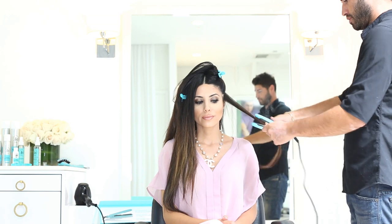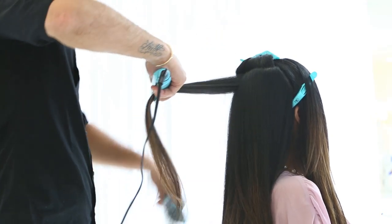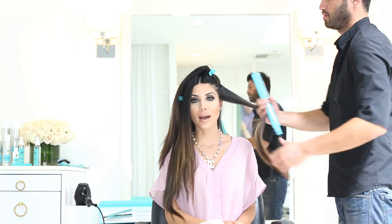As you can see, Alan gets pretty close to my roots with the flat iron to help smooth the hair from top to bottom. Alan glides the flat iron pretty quickly over the hair so the heat isn't on the hair too long, which can be damaging. It's a quick slide — he usually does it about three or four times per section.